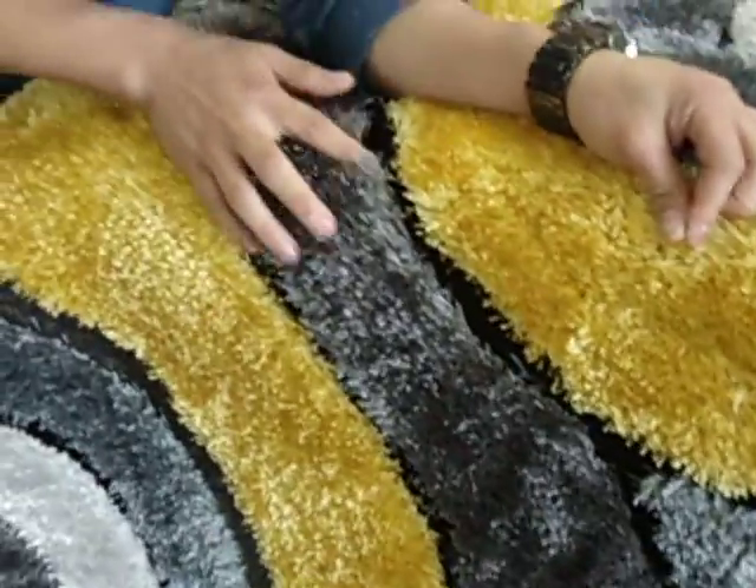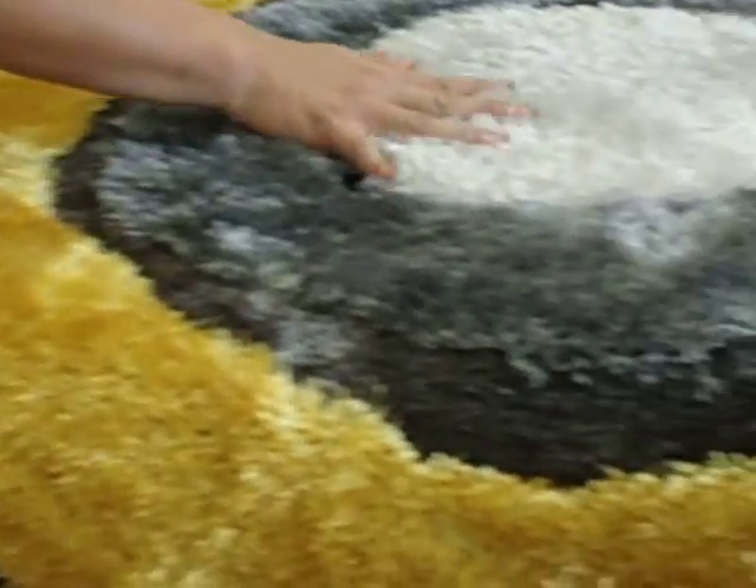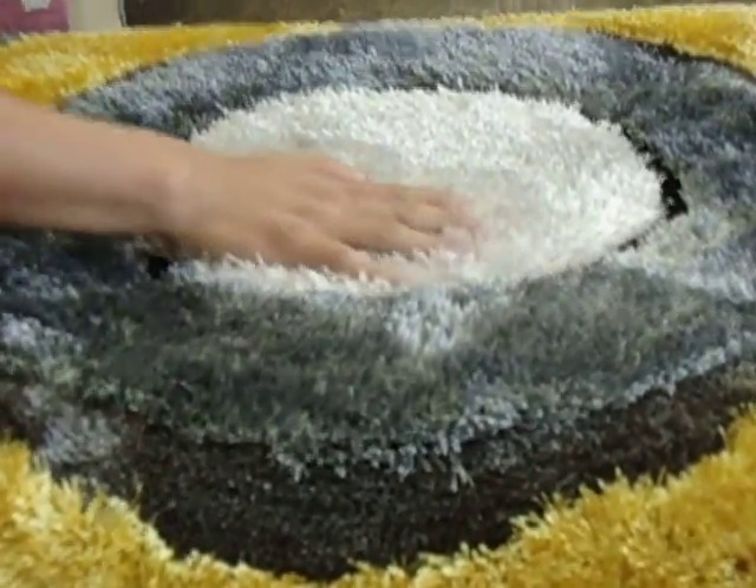It has an outline with black. It has a slate gray, a darker gray, and a lighter gray.